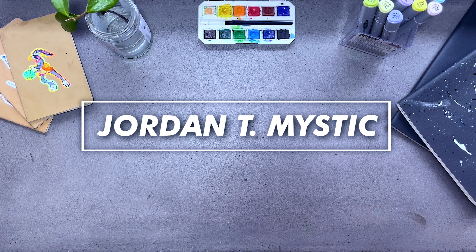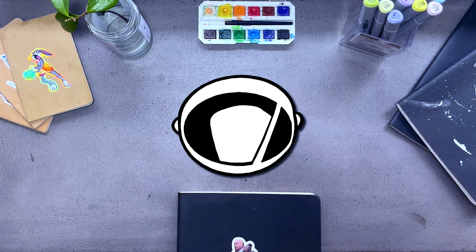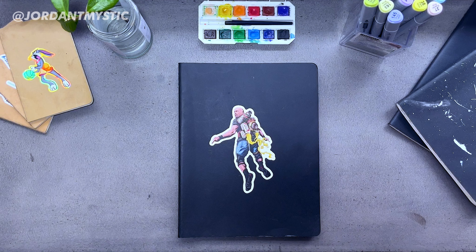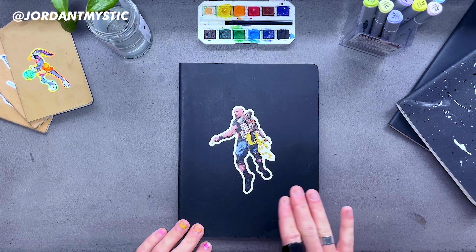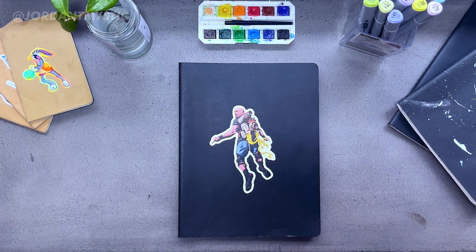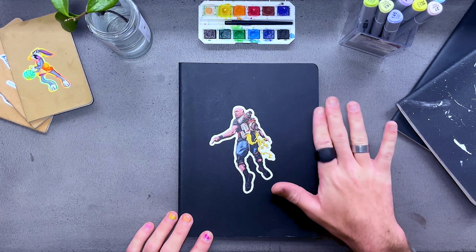Hello everybody, Jordan T. Mystic here, and today we are here with a brand new finished sketchbook. This is my sketchbook, the last sketchbook of 2021. I want to give you guys a sketchbook tour here today through my Moleskine sketchbook. So let's get started. As you can see,